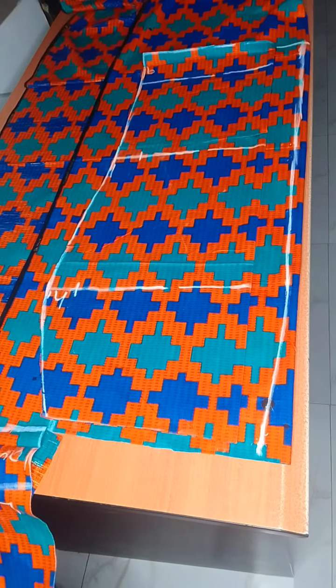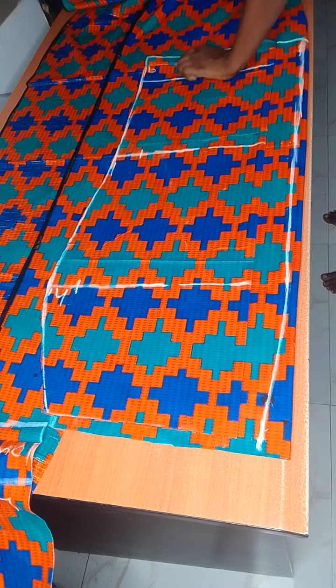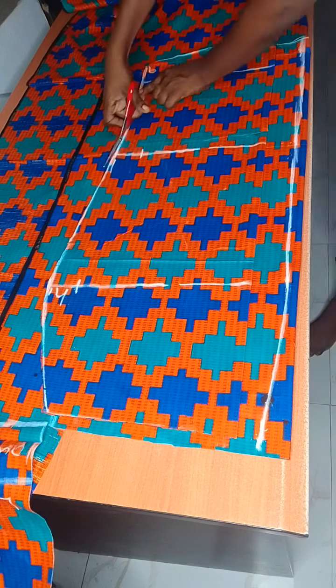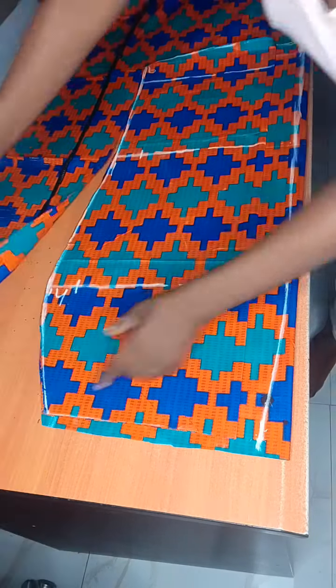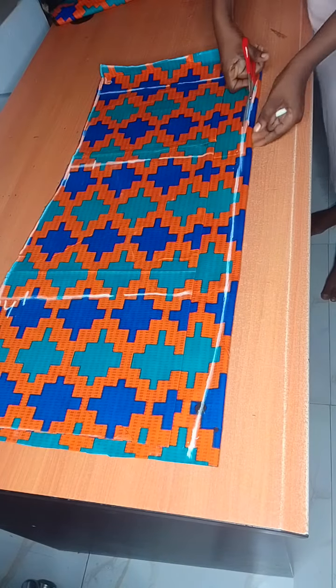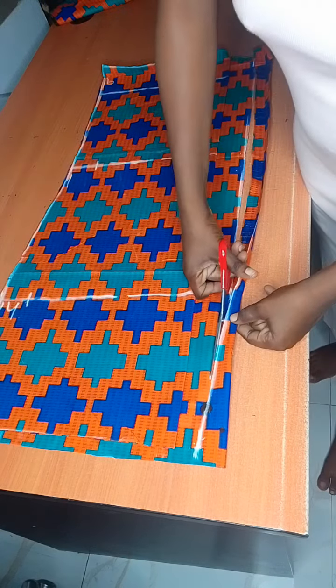At this point I was looking for my scissors — I don't know if this happens to my fellow sewists, you're in the middle of cutting and you don't know where you put your scissors. Then I went ahead and cut my skirt out, and that is all for this tutorial.